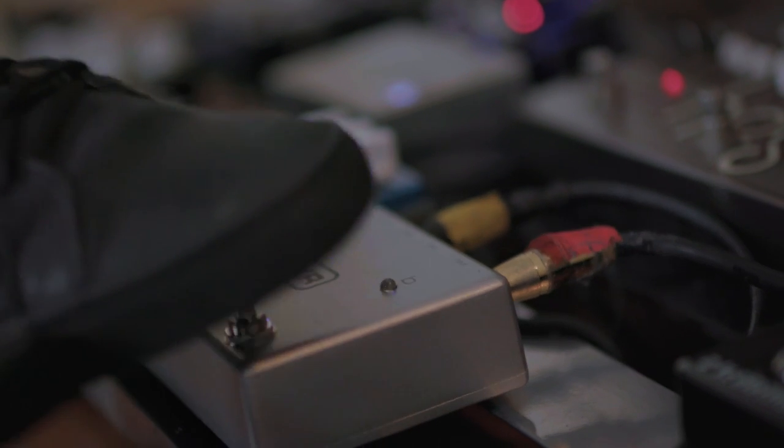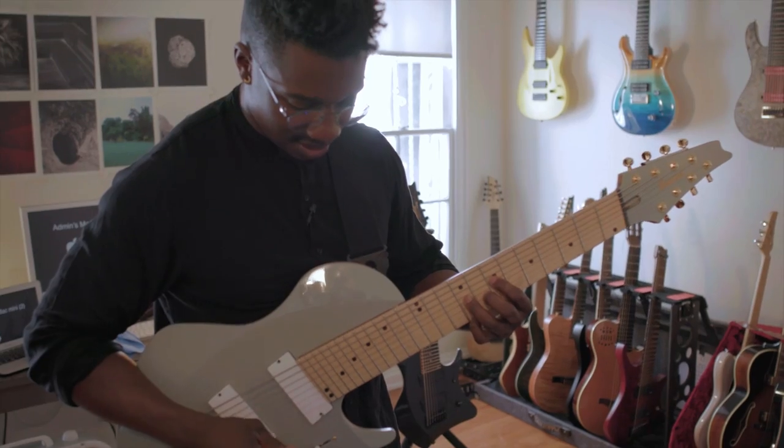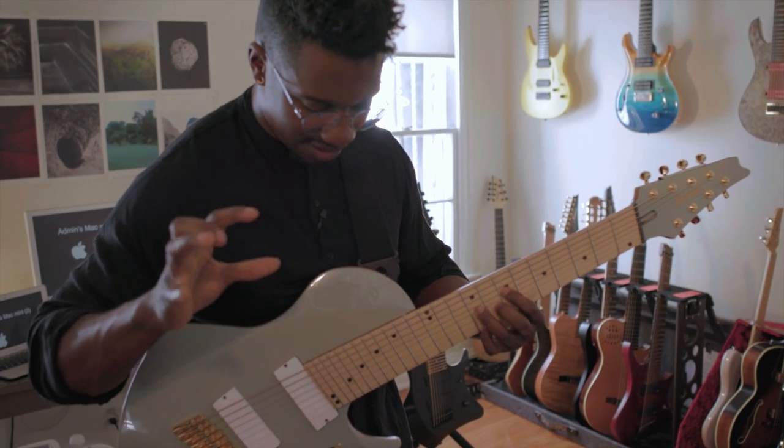I'm using this MXR Carbon Copy for a bit of delay. It has a bit of coloring on the actual trail.